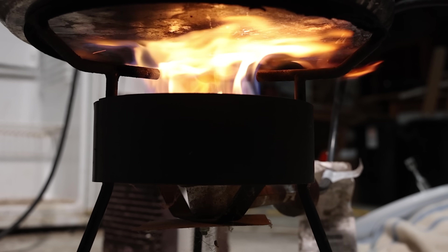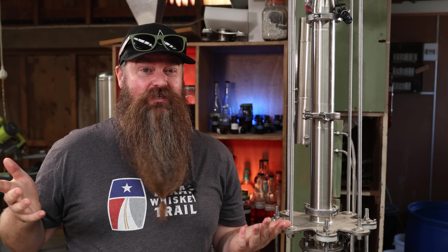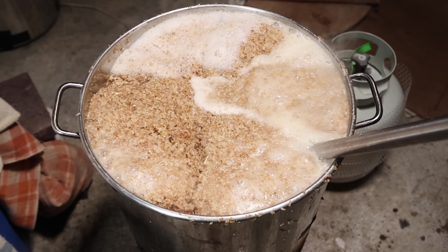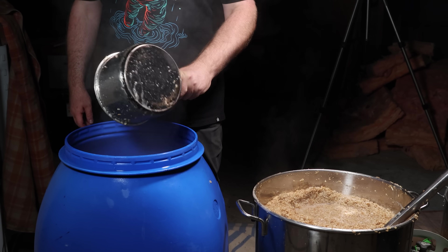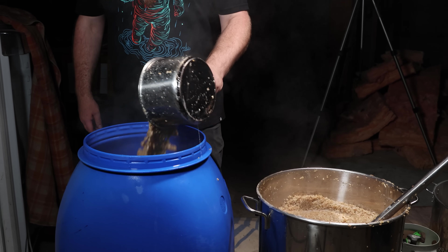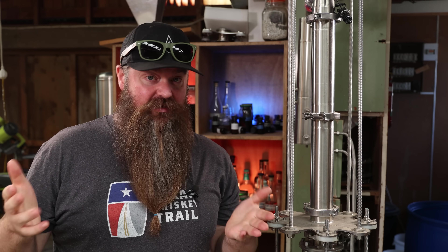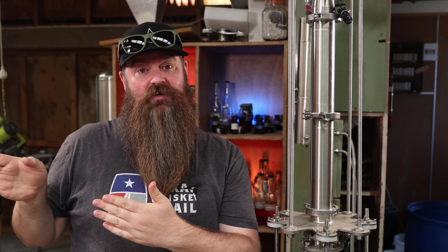I'm heating this pot with gas. Unfortunately my gas burner doesn't burn clean, so that is something I do need to upgrade. Keep stirring, and we're going to cook this stuff for half an hour. Once it's cooked for half an hour, dump it all into the fermenter. I'm using a 100-litre fermenter that actually holds more like 130 litres. Get all of the cooked grain into the fermenter, cover it up, insulate it, and repeat the entire process as many times as you need to get all the grain cooked and into the fermenter.